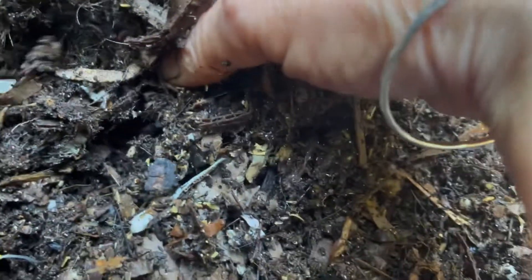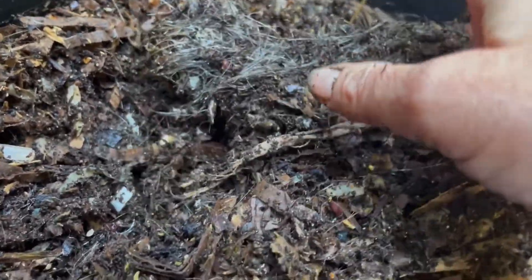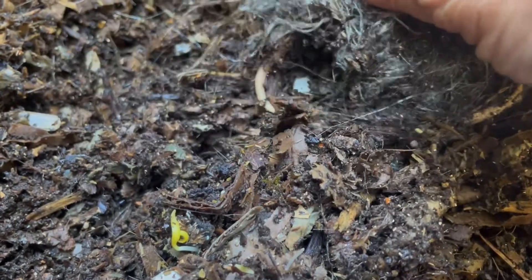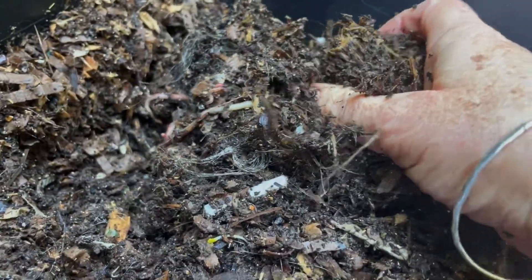As I pull it I still see hair. I'm pulling it up and it's coming up in a solid mass again. Gosh, this is taking a long time, but I do see a worm in there. So there's somebody interested — he's kind of hanging down there. That's encouraging that we've got at least one worm interested. Let's check the corner and there are worms under the hair.